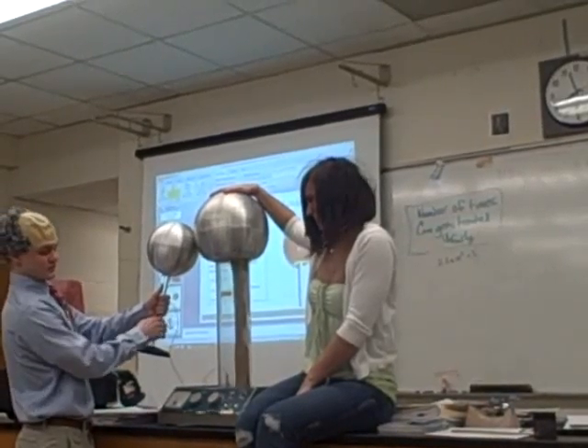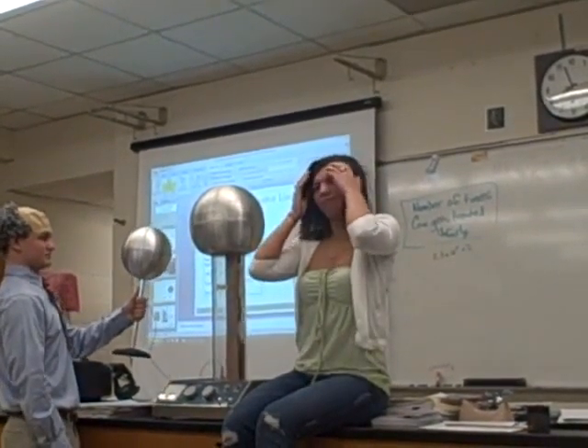Now you can turn it off, because that discharges it. Oh, my God.